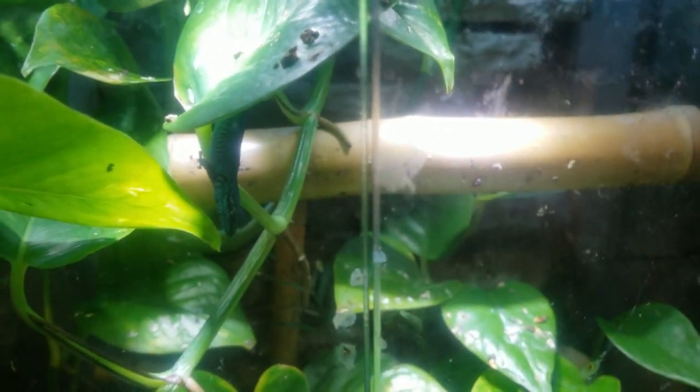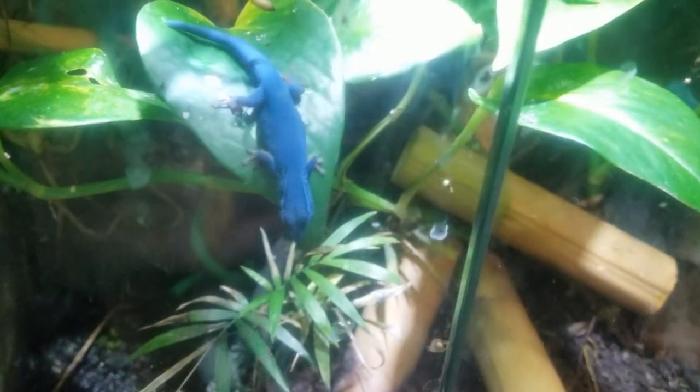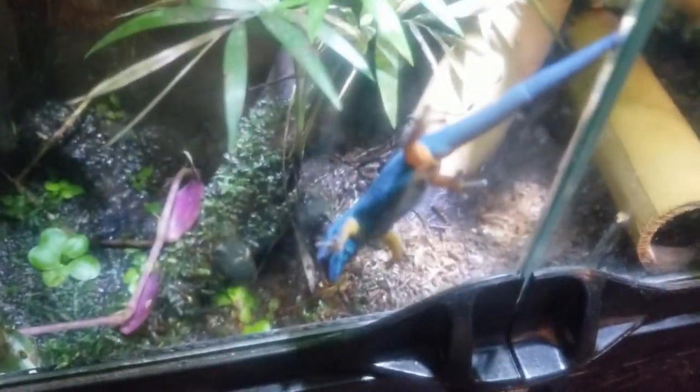I know this gecko enclosure is a little dirty and I should wipe down the glass and leaves — I feel like I say this every time I show it — but these little guys are such escape artists and they move so fast. It's absolutely horrible when they get out, so I go in there as little as possible.